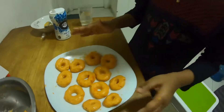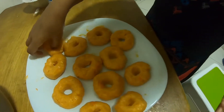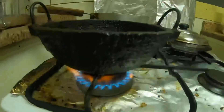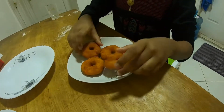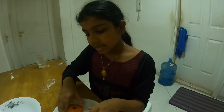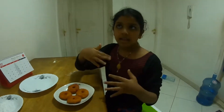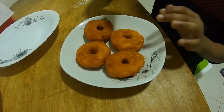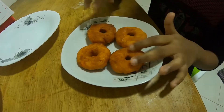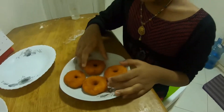We mixed the ingredients and got a complete shape of a doughnut. We deep fried the shaped sweet potato in oil, left it in the pan for 5 minutes, putting them in one by one or two by two, and got the perfect result.